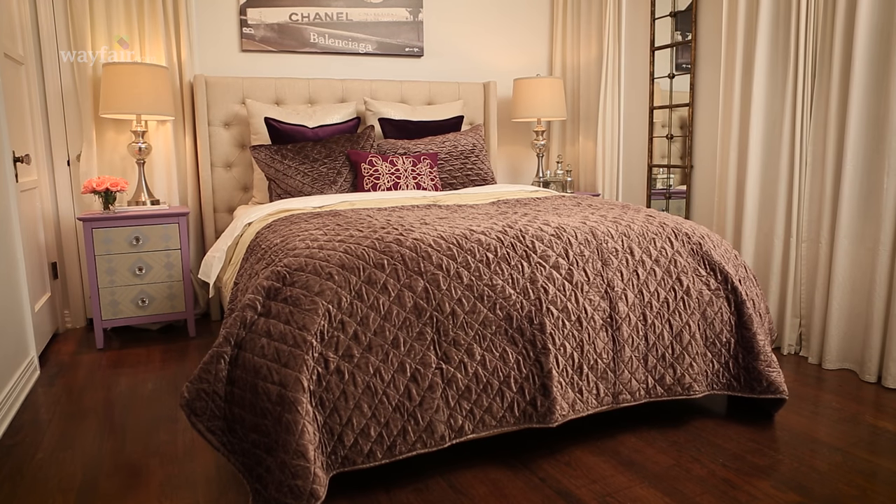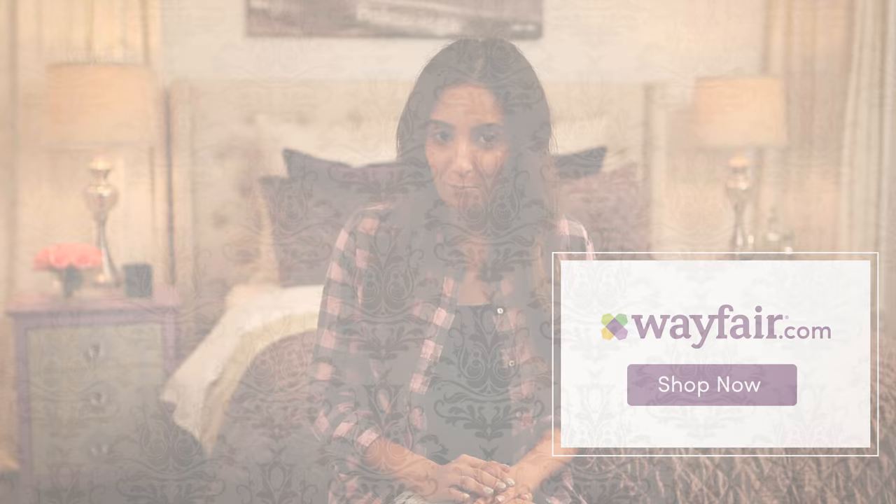Thank you so much for hanging out today. Shop for everything I used for this project at Wayfair.com.